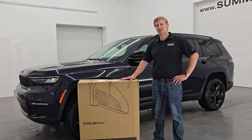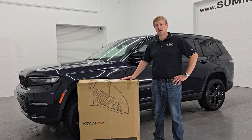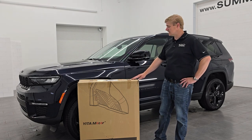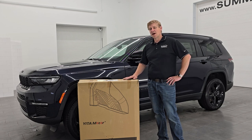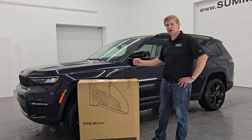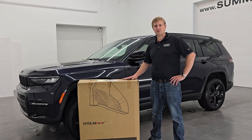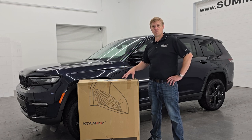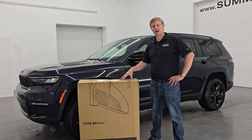These floor mats are going to be good for your 2021 to 2024 Jeep Grand Cherokee L — that's the one with the third row seats. I have a 2024 Jeep Grand Cherokee Limited L here today, and it's not going to matter what trim level you have: Laredo, Limited, Overland, Summit — these are going to fit for any of those as long as they have the second row quad seats. This is the full set, so we're going to have the front mats, the second row, third row, and the cargo mat.